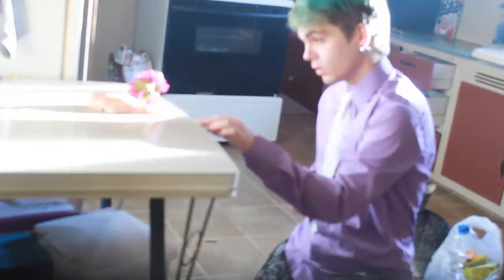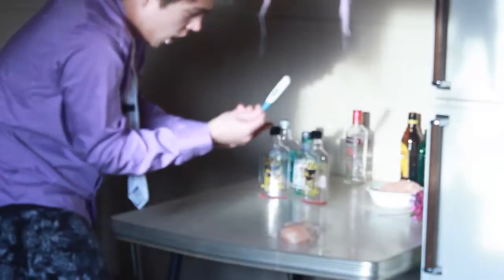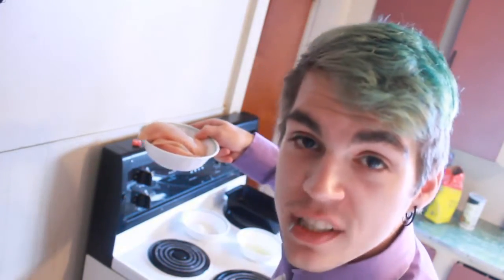You've gotta like the breast. You've gotta date the breast. You've gotta fondle the breast. You must love the breast. Today we're gonna be doing something a little homemade: breaded panko seasoned chicken.